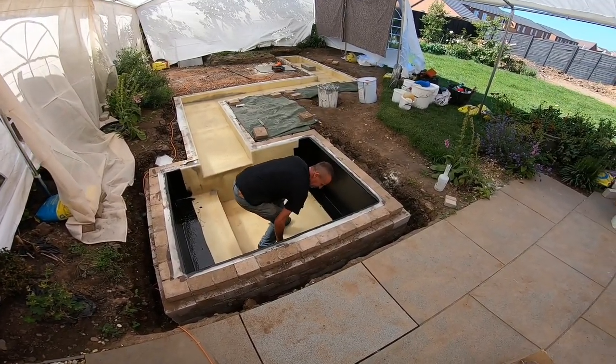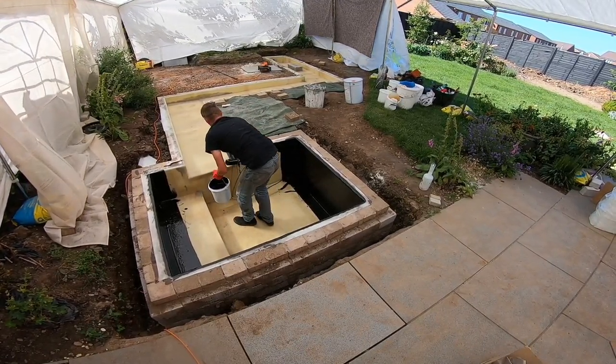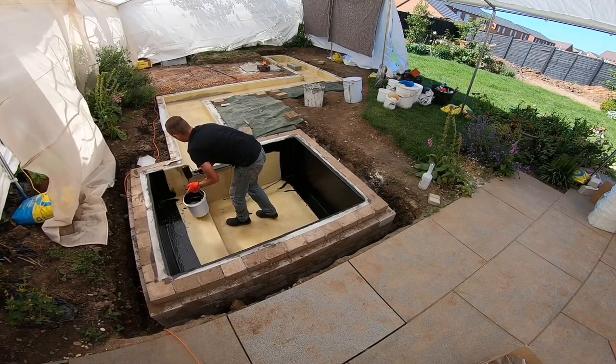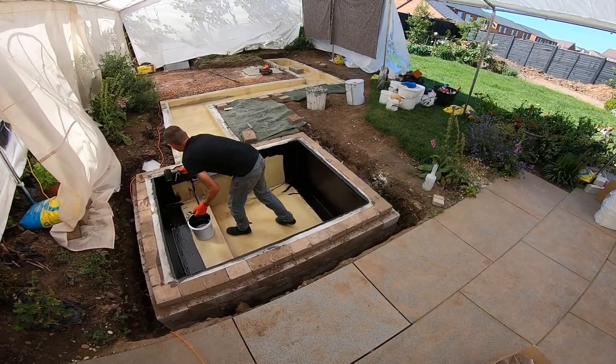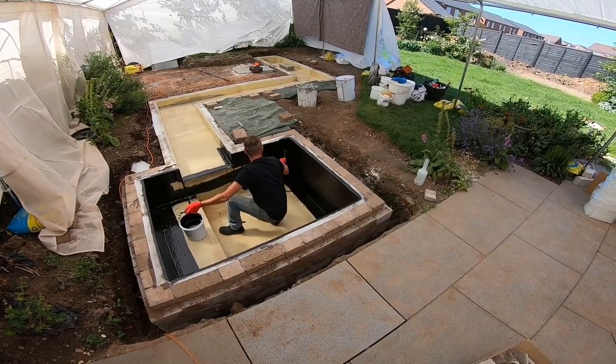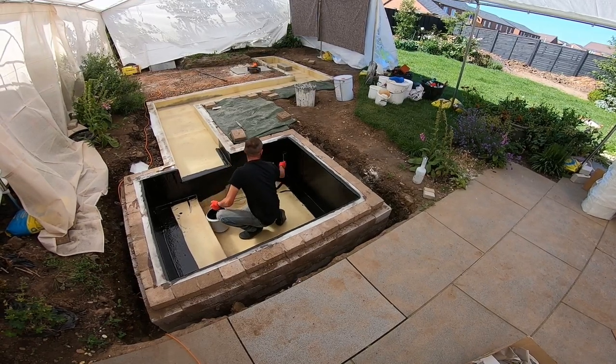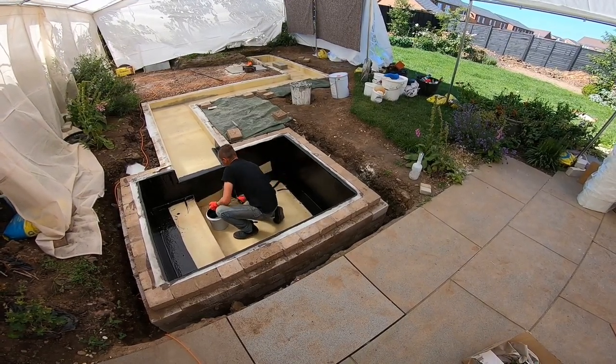So I'm getting plenty out of the bucket, doing all the walls. Leaving a bit that I can stand in, then hopping up onto the reel section and using my pole to reach down and do the bit where I'm stood right now.